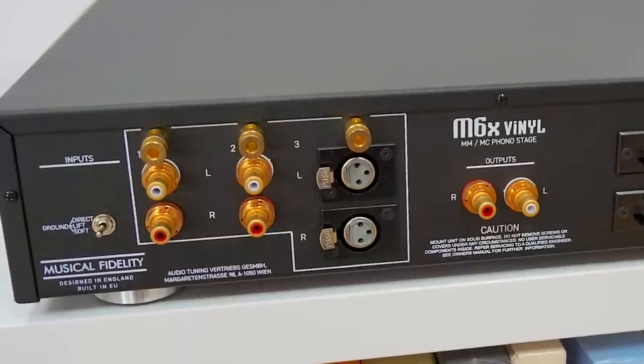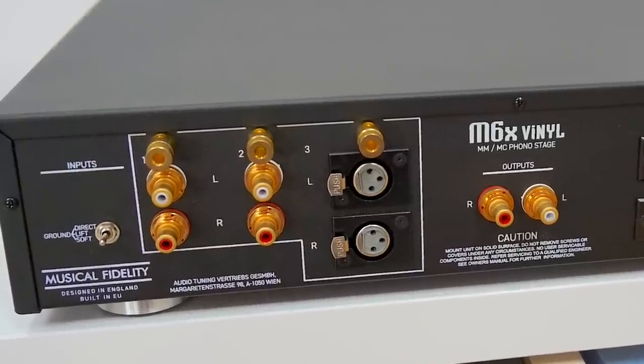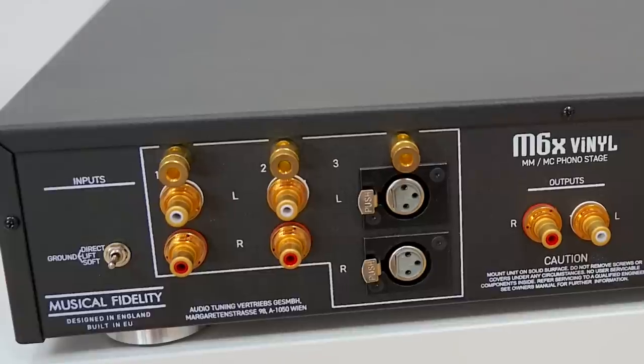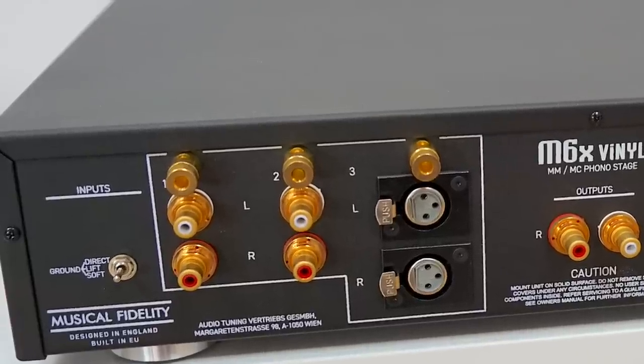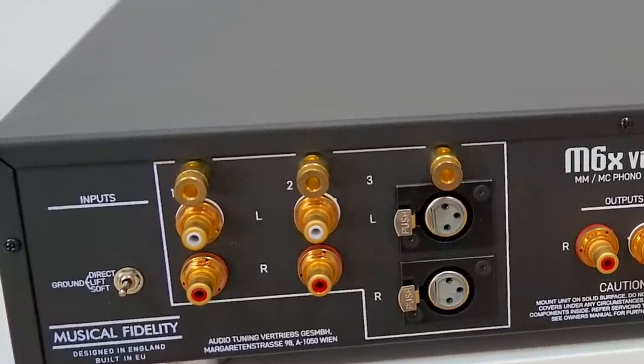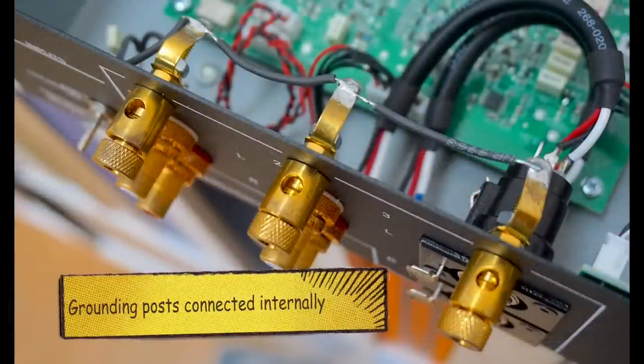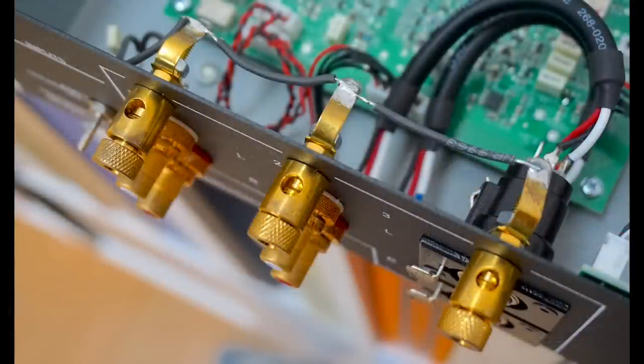Now, while we're talking about inputs and outputs, on the rear of the chassis here, let's finish our tour. There are grounding posts for each input pairing — three in all. And yes, that means you can, in theory, hook up three turntables, or at least tone arms, or a combination of both, and switch between them.